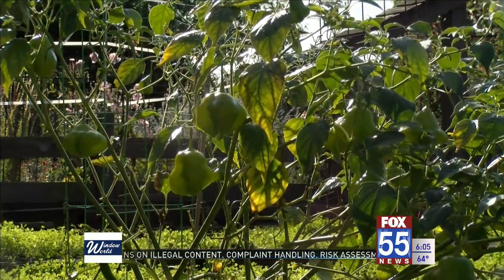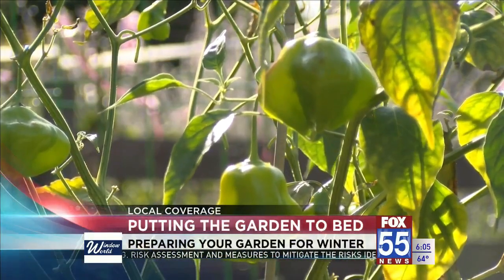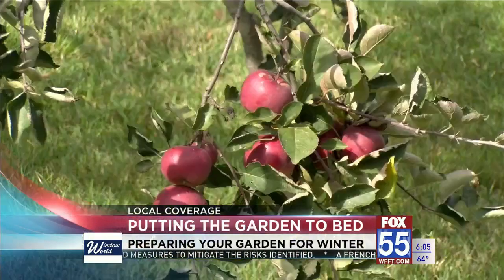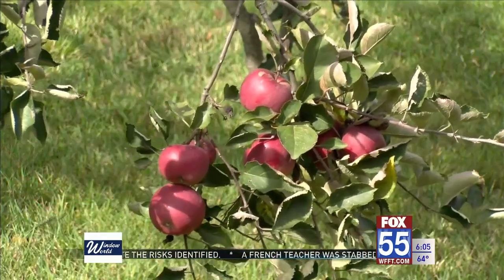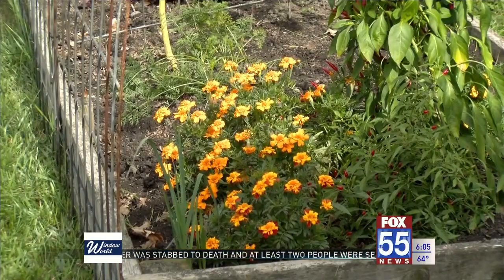Gardeners across the region will soon begin preparing their garden for the winter. Jenny Wiss, owner of Homestead Solutions Plus in New Haven, is holding a class teaching about winterizing your home garden. She explains that there are a few important tasks that help keep your garden healthy during the winter.